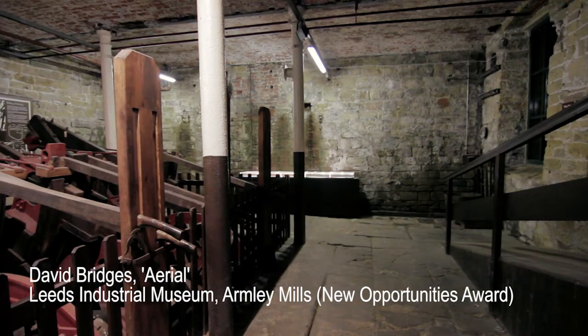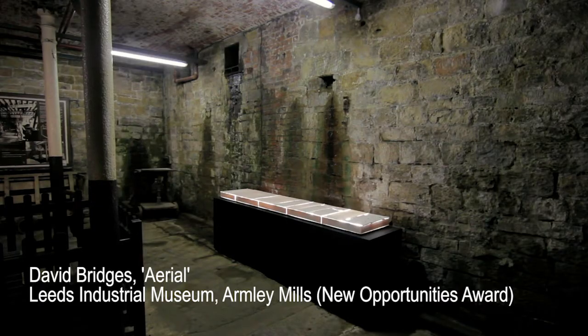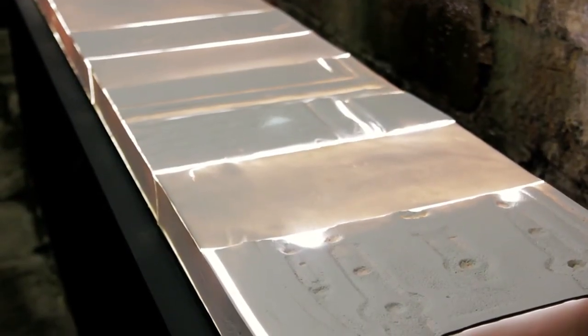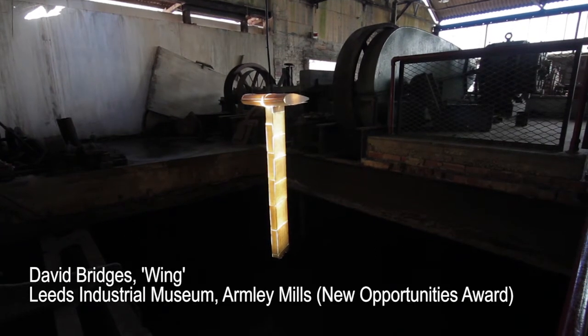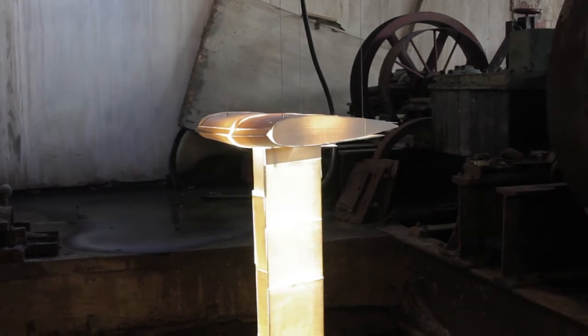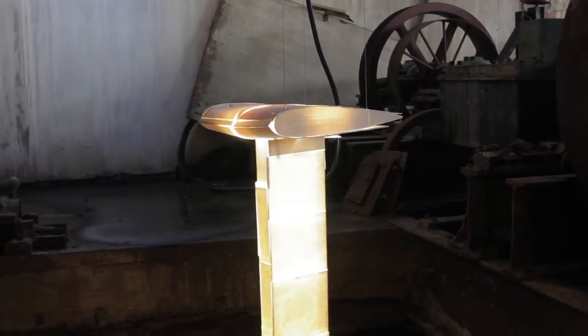From that basis, I returned to the museum and listened back to the conversations through headphones in various spaces where I wanted to create work, and began a process of really just being in a space and listening back. I would hone in on perhaps just one particular thing that someone might say, store that in my mind, and then see what resonated with that particular memory in the place I was in.